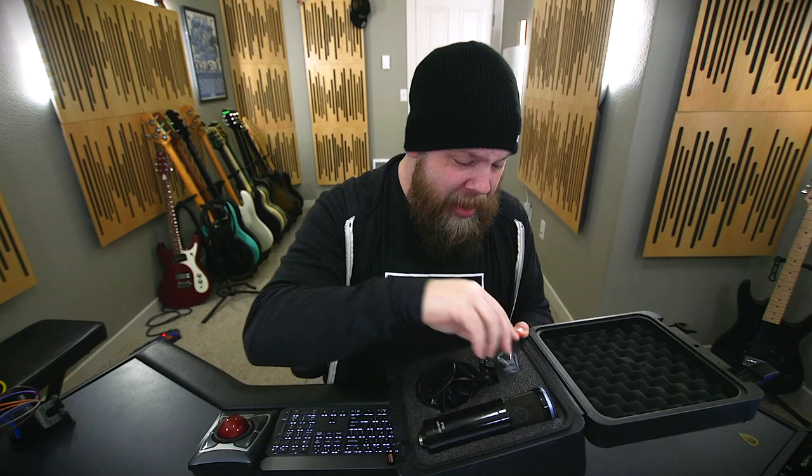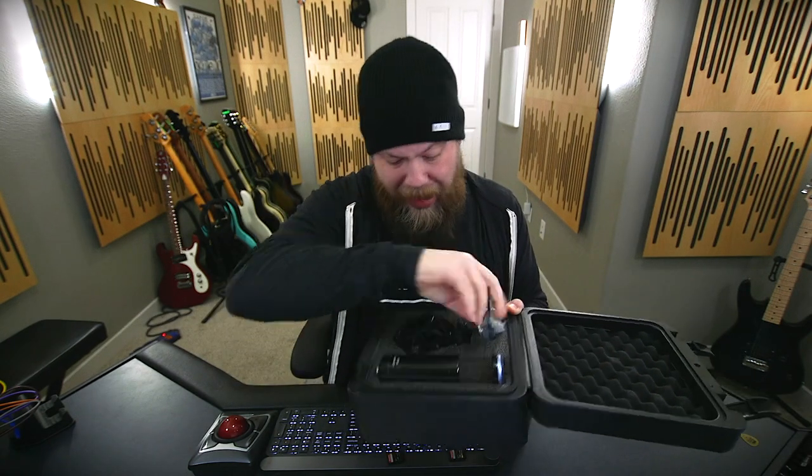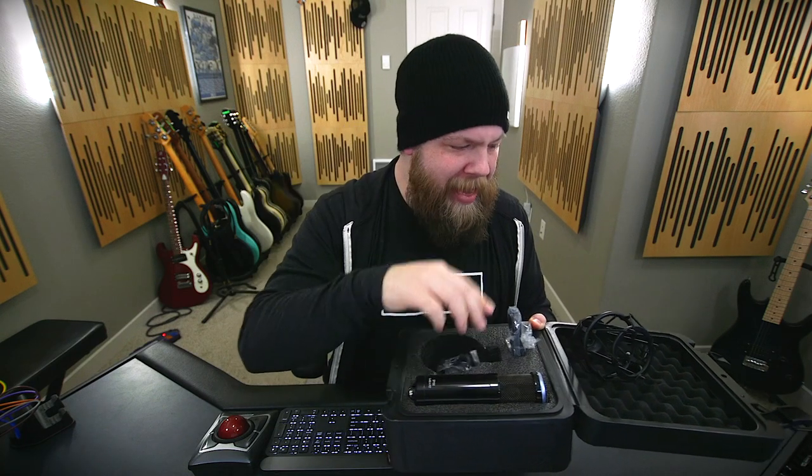So enter the Sterling Microphones SP-150. It comes in a really nice blow-molded case. Once you open it up, you have the SP-150, and it also comes with a nice shock mount. It even comes with a non-shock mount if you want to direct mount the mic. And at the very bottom, it also comes with extra bands in case the ones on the shock mount happen to wear out or break.